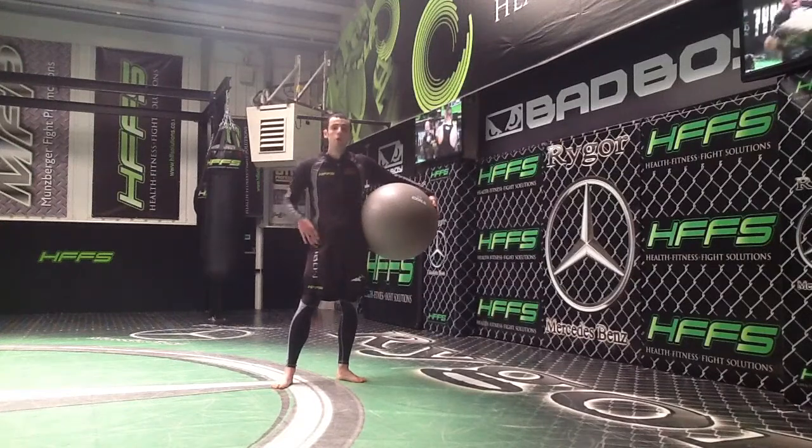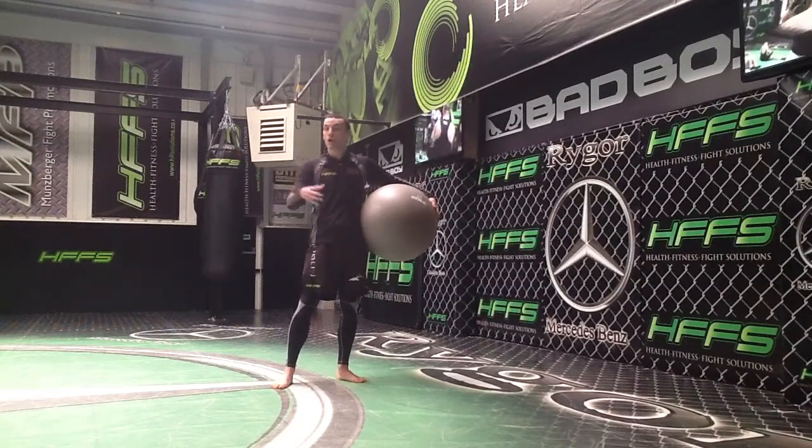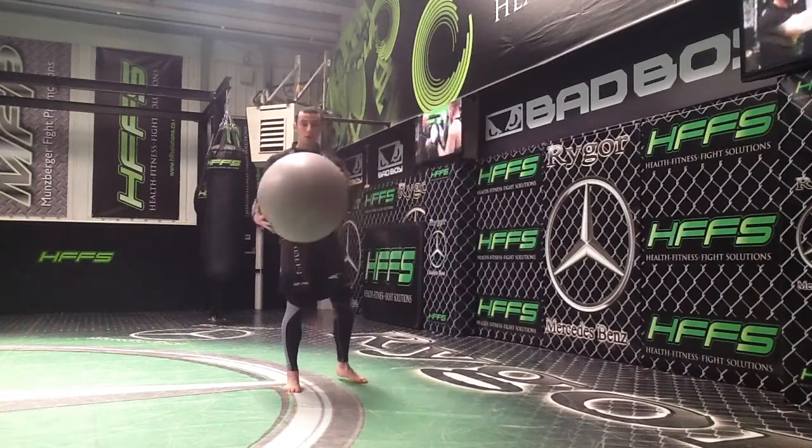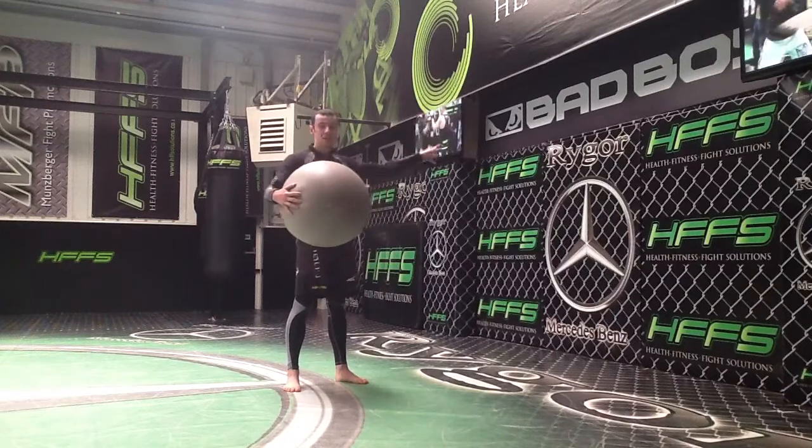Hi, my name is Chris Brawley and today I'm going to go over a sprawl training drill or reflex development drill when you're on your own. You need two items: a small twist ball and a wall.